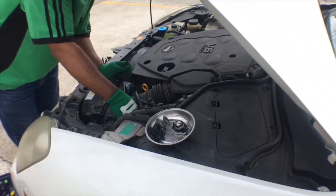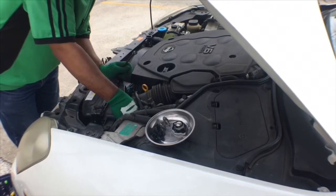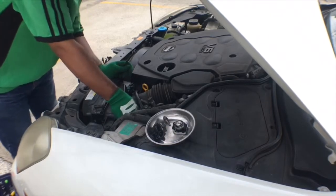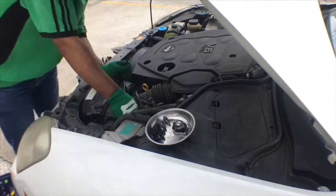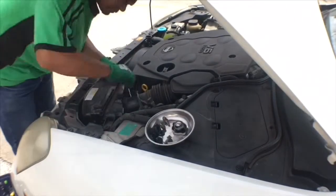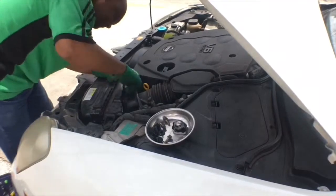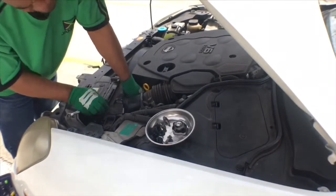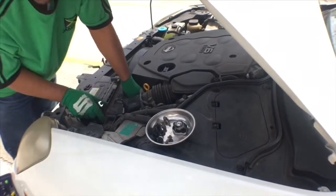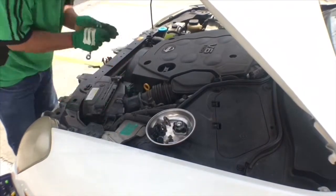The gloves are not to protect against dirt or oil — they're to protect against cuts and scratches. If you are working on this car, right where the airbox is, there is a sensor called an air intake sensor. Do not disconnect this sensor unless the battery has been removed, because if you do you're going to have to reset the engine ECU.